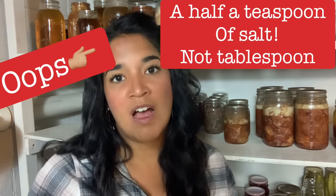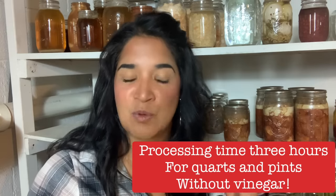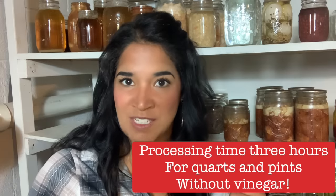For pints, it's one tablespoon of vinegar and a half tablespoon of salt, then cold pack — water bath — for two hours. Now, if you do not want to add vinegar, whether for pints or quarts, the processing time is going to be three hours. So if you skip the vinegar for either pints or quarts, both process for three hours. I'm noticing that when you don't add vinegar to these Amish recipes, you generally add about another hour of processing time.